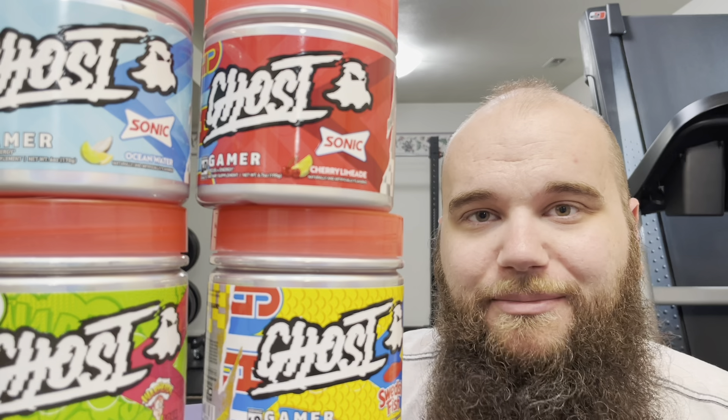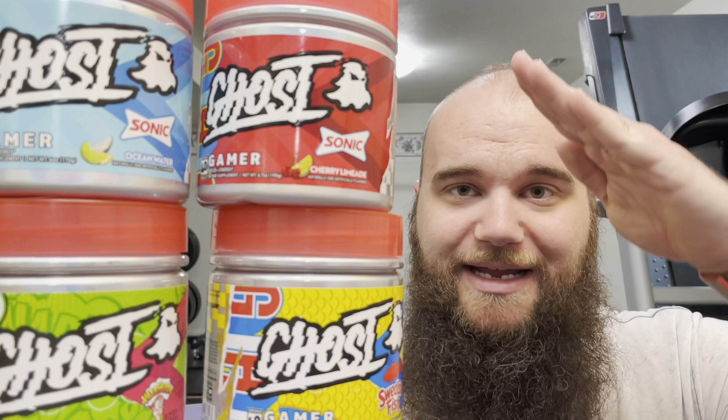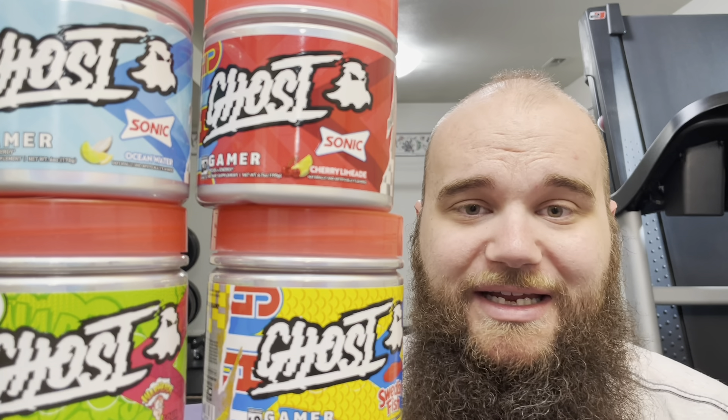Something I found extremely interesting: my wife is taking care of our twin daughters and is always running around needing energy, attention, and focus. She started using Ghost Gamer, and it has become one of her favorites. She used to experience a caffeine high and crash quickly with regular energy drinks, but she told me that with Gamer she's able to be more attentive, gets a little more pep, and notices a meaningful difference in focus and attention.